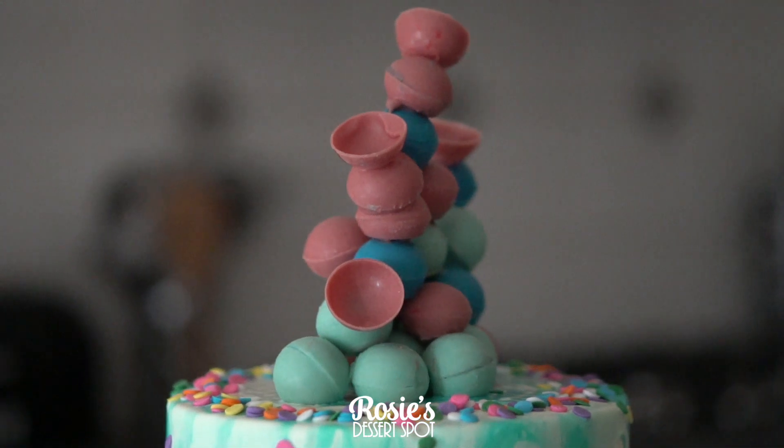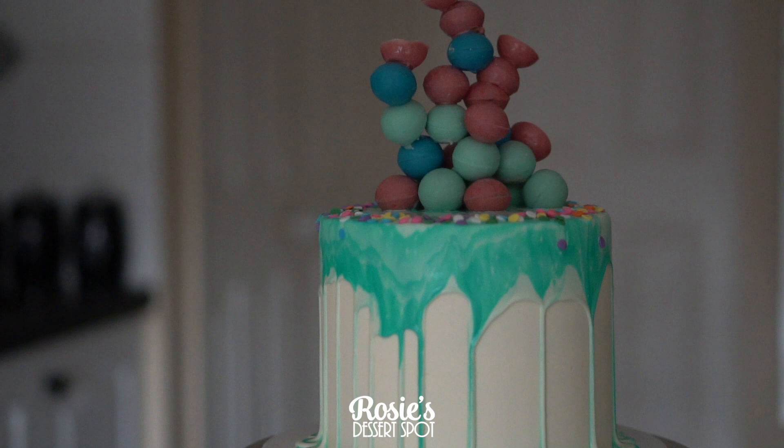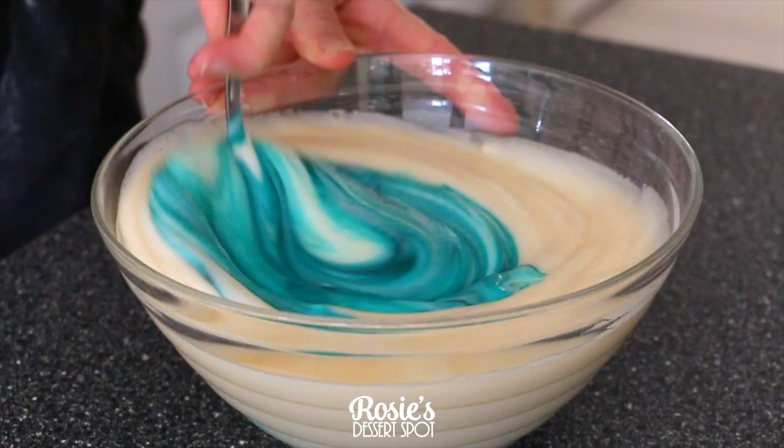Hey guys, welcome to Rosie's Dessert Spot. In this tutorial I'll be demonstrating how to create this marble drip and abstract chocolate decoration. To begin you're going to need a white chocolate mud base, and I'm adding in gel food color.